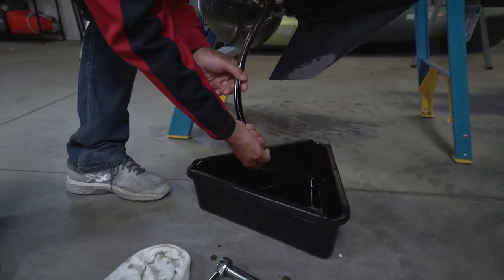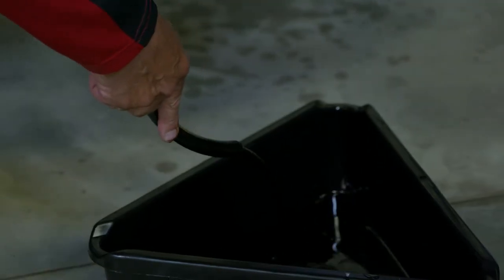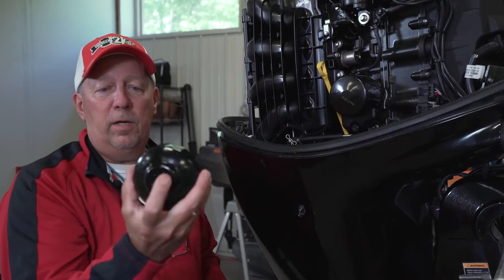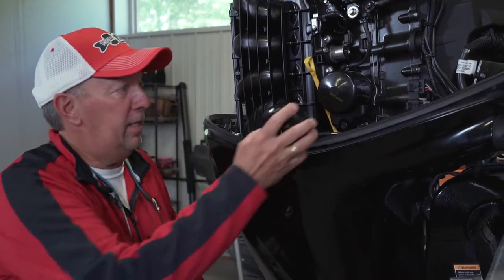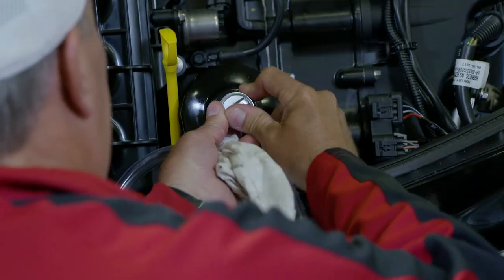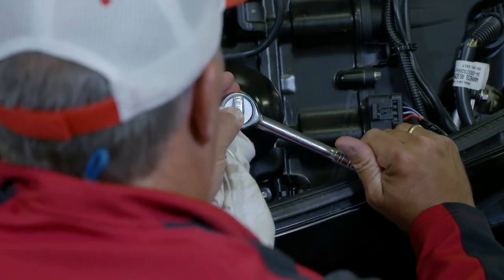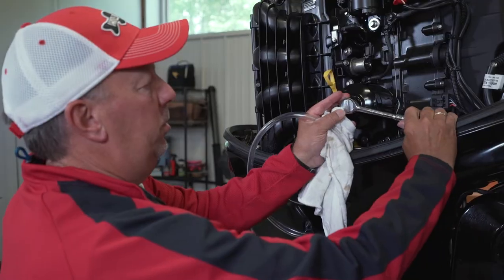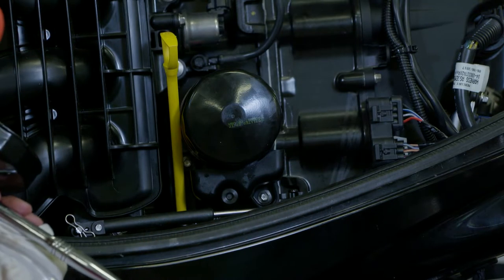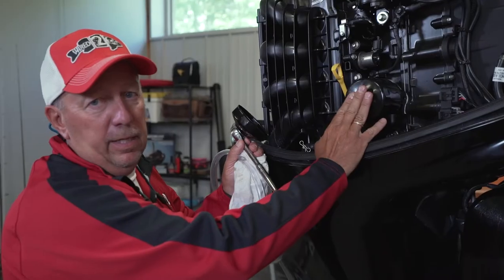We're going to place that over the drain pan. Once the oil is all drained out of the crankcase, the next step of the process is removing the oil filter. I have an oil filter wrench cap that was made specifically for this filter, which is kind of nice, and you operate that with a ratchet. So you can simply loosen that up. We're going to start to loosen that filter up, but before we get it too loose, we want to remove the little plug here and put our tube on there to drain any remaining oil that may be up here in the filter itself.